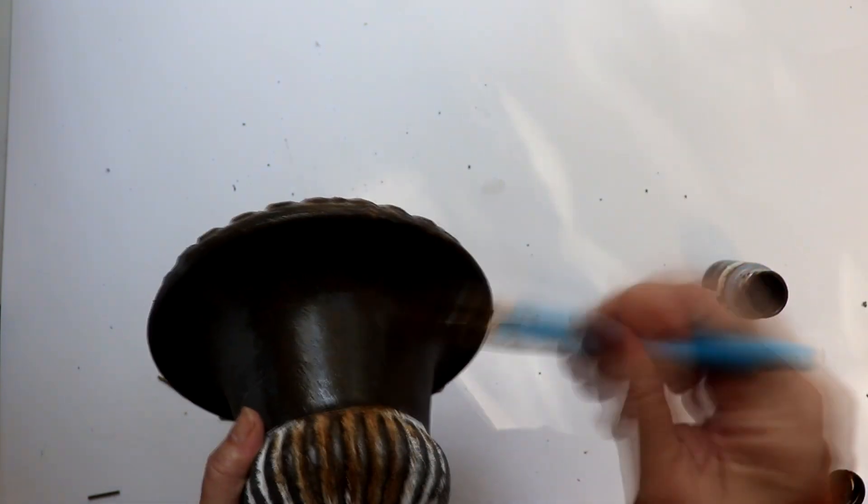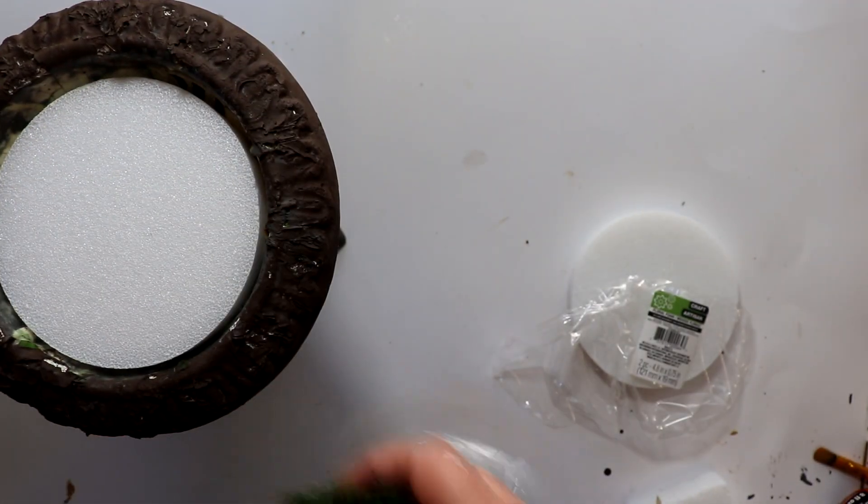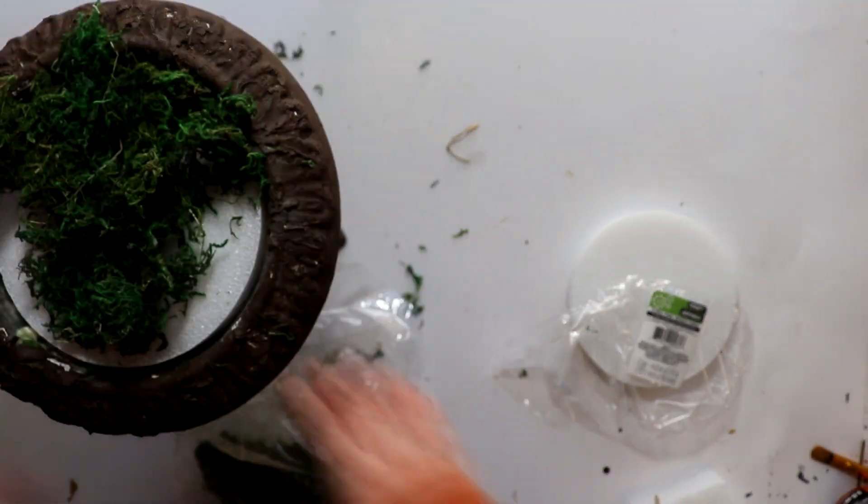Wax will go on like a glaze and will allow for the original gray and white on the urn to come through, giving the piece a little dimension versus just painting it with a flat brown paint. For the foam, I used one of the Dollar Tree foam rounds, which comes two to a pack, and I'll glue that in for further stability, then top with some Dollar Tree moss.